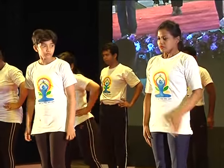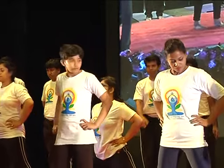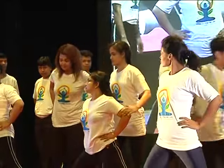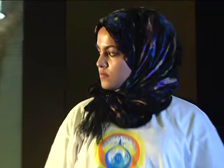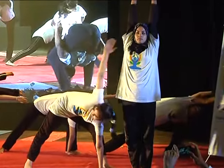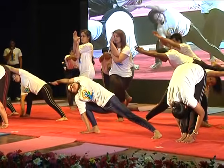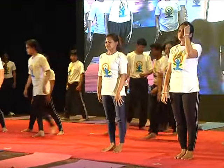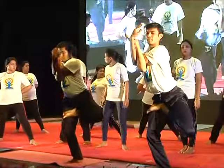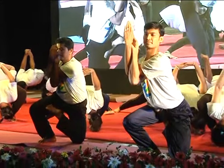Ready. Take the position. Ready. Start. Start. Return. Relax. Ready. Relax.